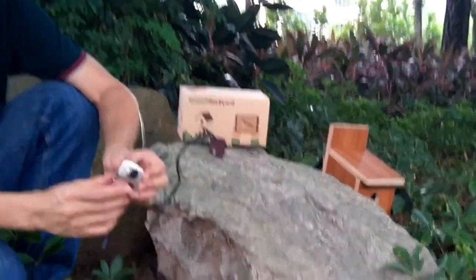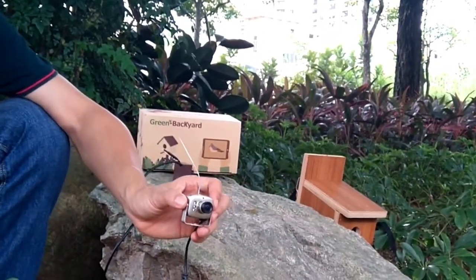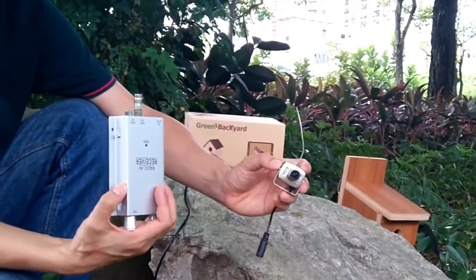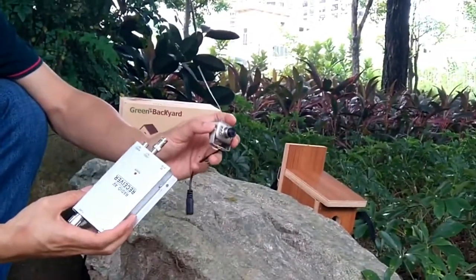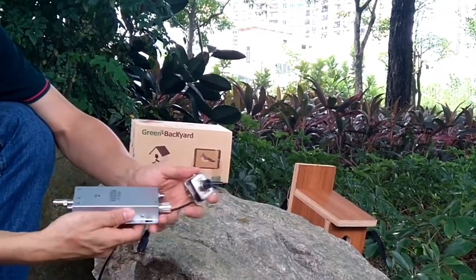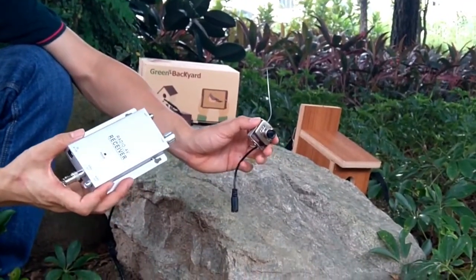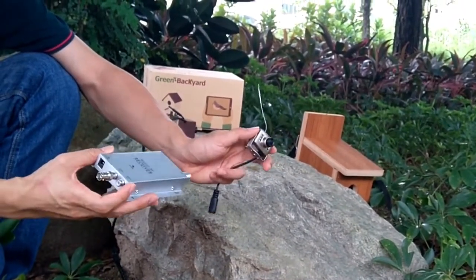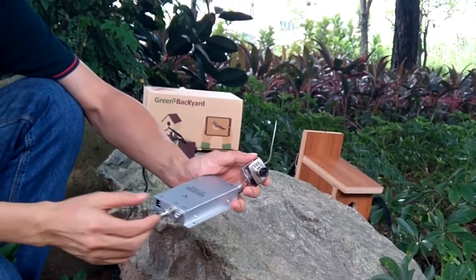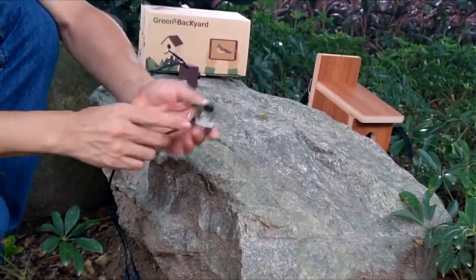The wireless birdhouse camera is still based on analog technology, so usually we need to have a receiver. This is the receiver — the camera sends the video and the receiver gets the video. The camera stays in the birdhouse, and the analog technology only allows us to view the camera on a traditional TV. We need a cable connected from this output to our TV.